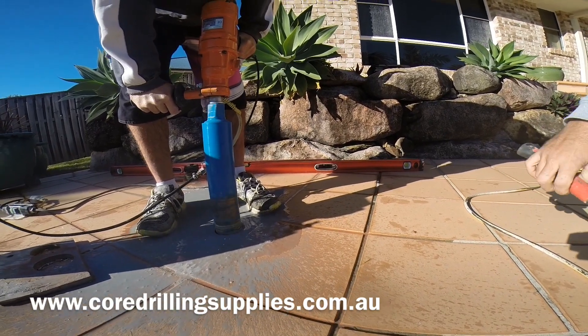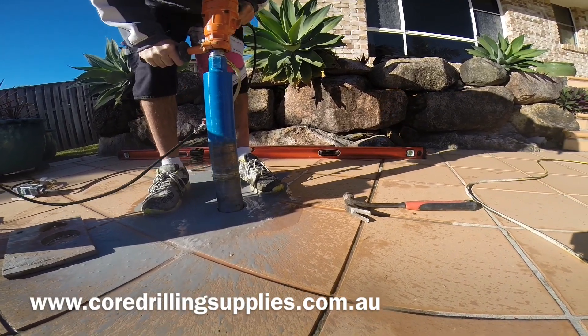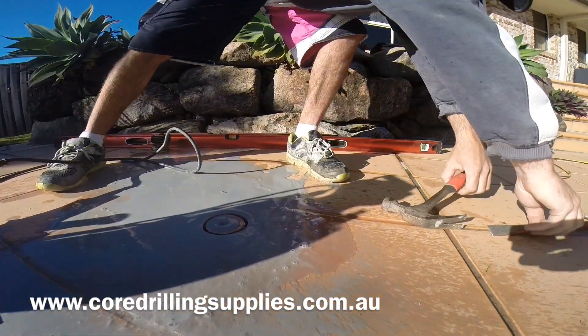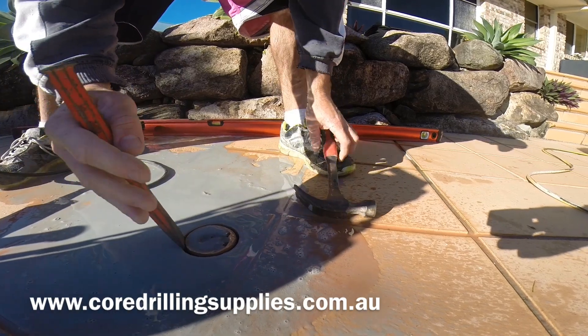The way we pull out or break out the core once we've reached depth is with a hammer and a cold chisel — just one good solid hit and that's about it.